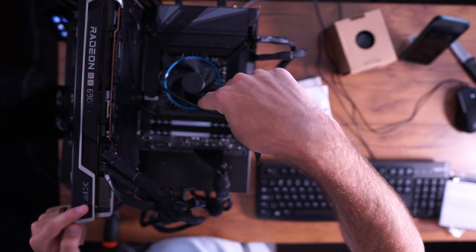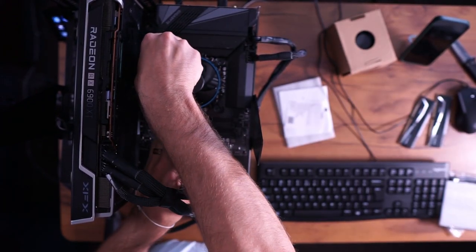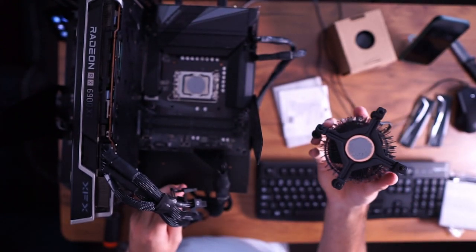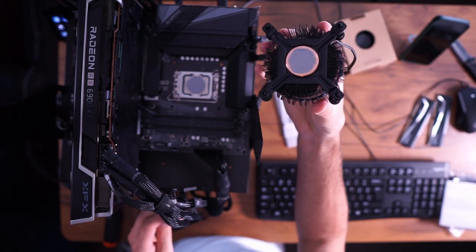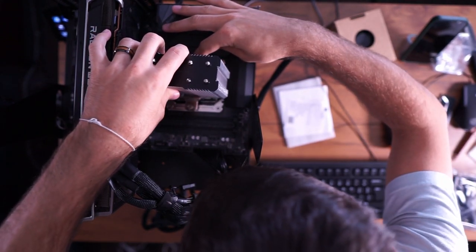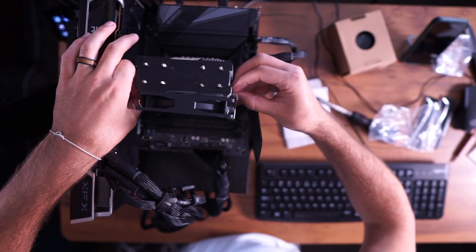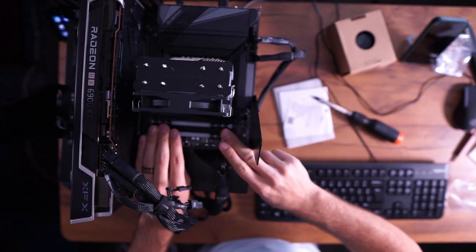Let's install this on our test bench. First, we've got to get the old cooler off — start by unplugging it, take our RAM out just to be safe, and pull up on the four tabs. It pulls right out. You can see we got pretty even distribution of the included thermal paste, so I'd say that was a pretty accurate test. It is very quick and easy to install this cooler, and for just $18 I think you're really going to like the performance difference.